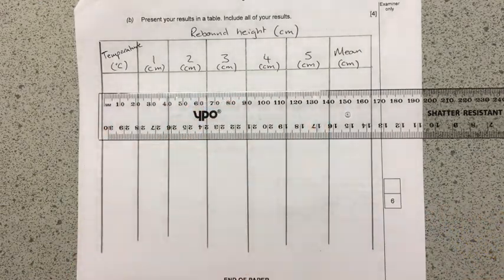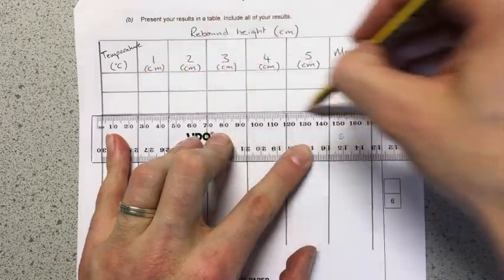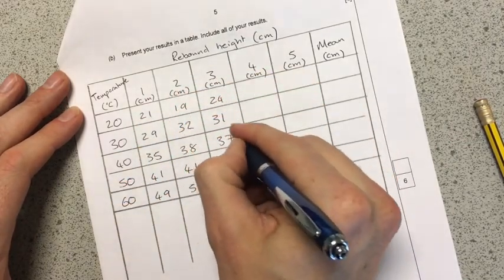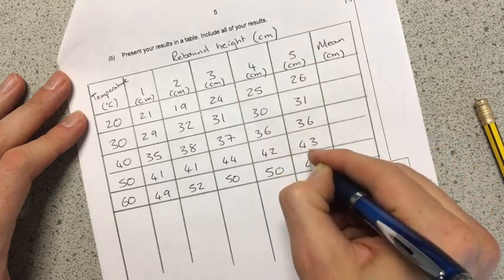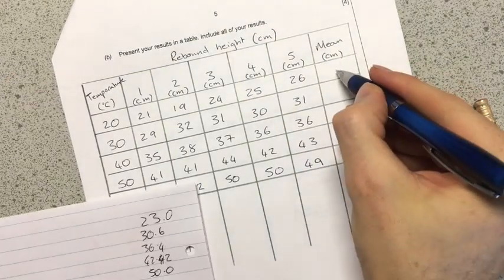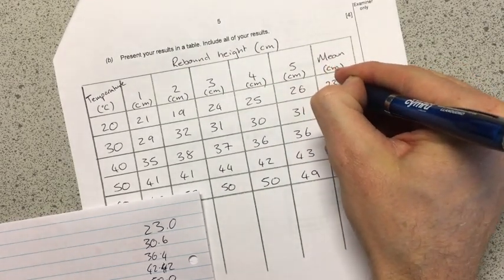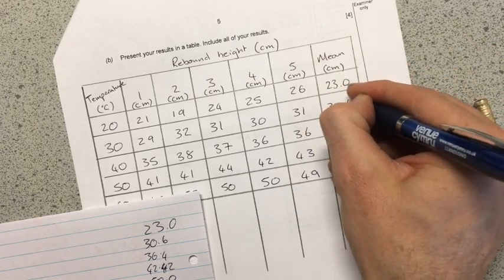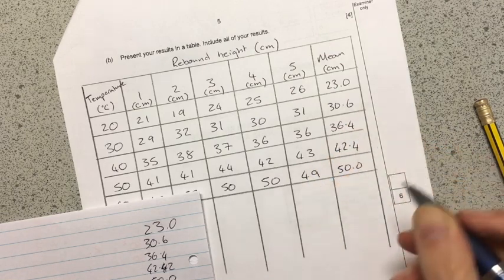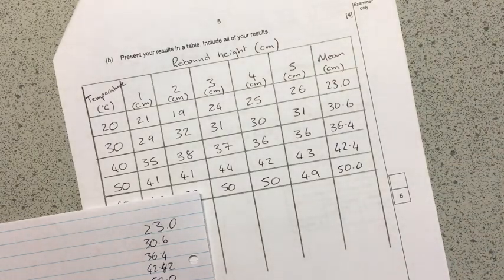I've been asked to do five different temperatures, starting at 20 degrees. Now I've got those results entered, I'm going to calculate the means in this column. The mean is all five values added together and divided by five. That gives me: 23.0, 30.6, 36.4, 42.4, and 50.0. I'm using the point zero to keep everything to the same number of significant figures and decimal places — that's good practice.